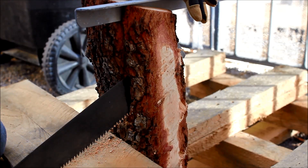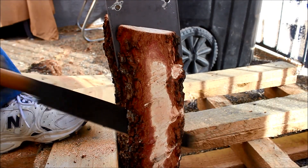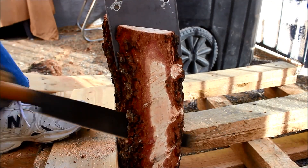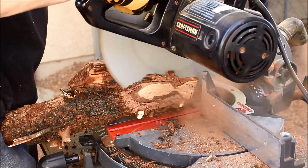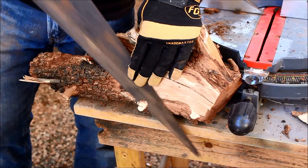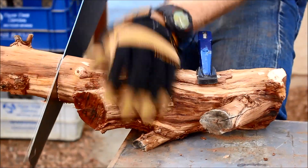I got this branch of African sumac from my neighbor and decided to try and rip it using this Japanese handsaw. There was this crazy looking piece left over that I couldn't just throw away. Don't judge me — wood hoarding is a disease. I am currently seeking help. I didn't say I'm getting help, but I'm seeking it out.